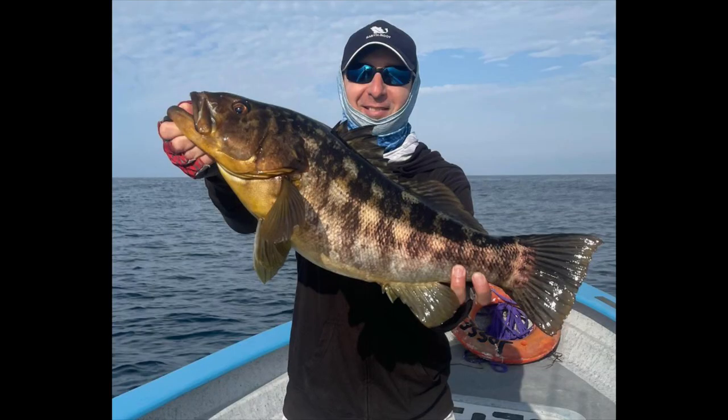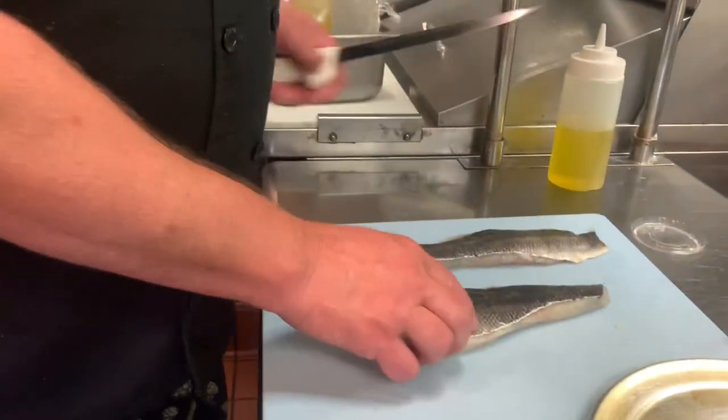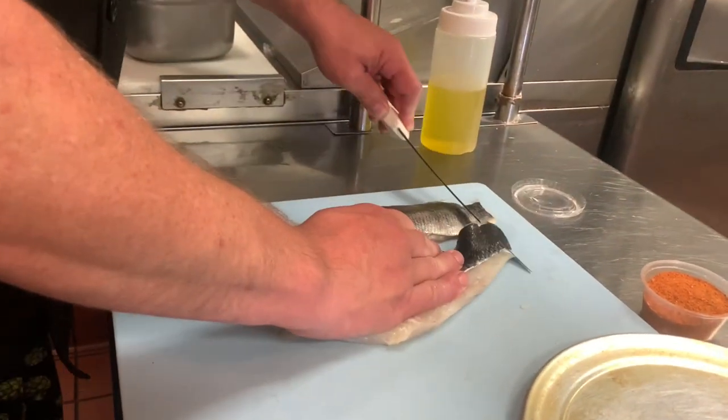We're going to also use this for your sand bass that you catch. This is going to be a fun one — we're going to put it on a salad. So first things first, when you get the fish it's going to come looking like this. When you get off the boat they're going to give you a tag so that way you can tell which fish you're actually cooking.